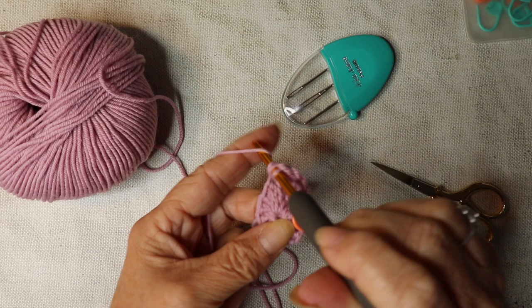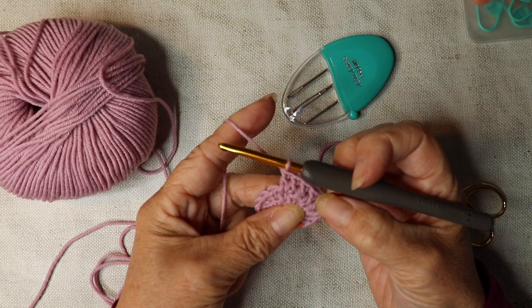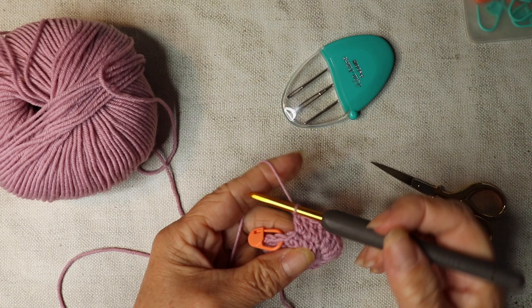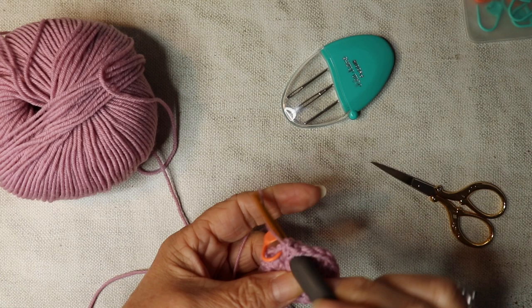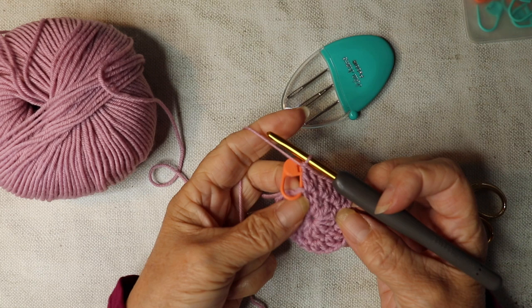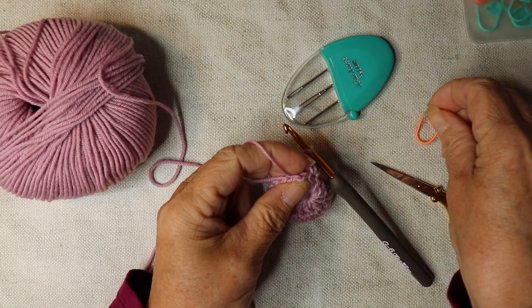Working two trebles into every stitch — just pause the video and press play when you're ready to go on to the next step. Continue until you've got 24 trebles. I've just got one stitch left, so I'm just going to do my last two trebles. Your work should be looking something like this. We're going to go on to round three, working into that stitch where our stitch marker is.